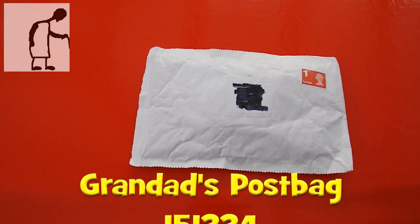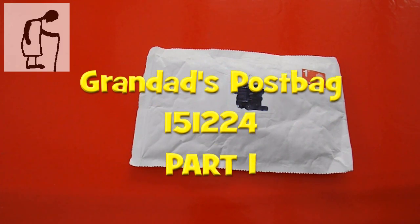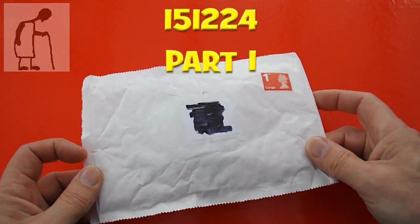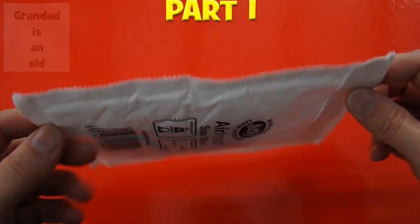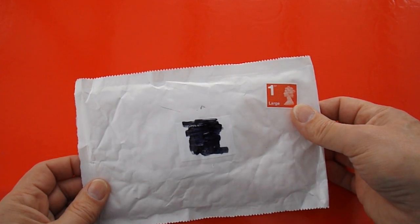Hi guys, Postman's bin. Really didn't expect anything today — today's Christmas Eve. But we've got a package and it's local. Got an ordinary UK stamp on it.